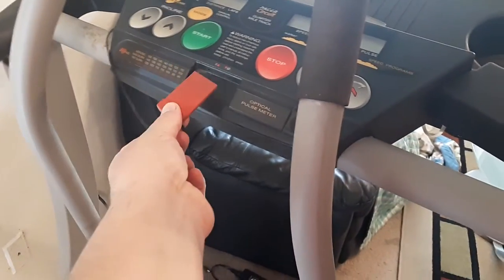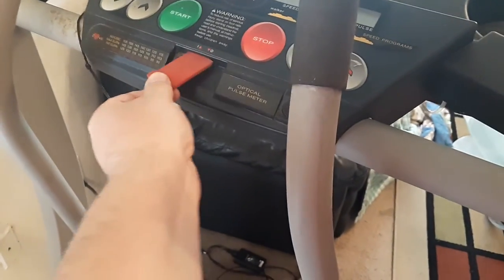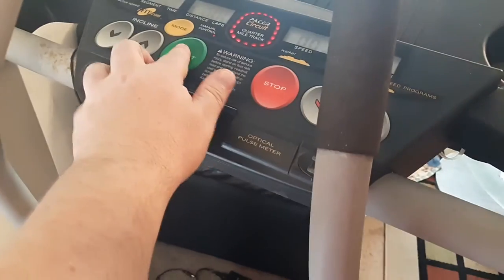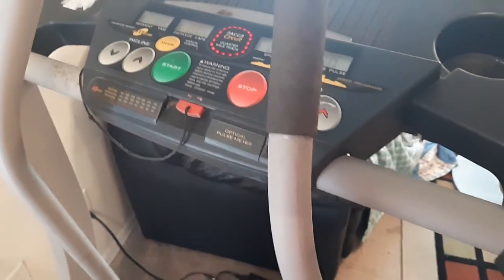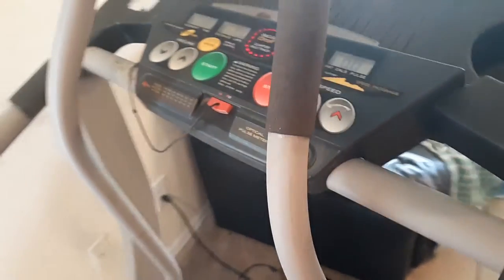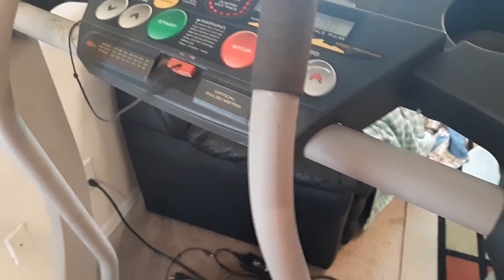The only thing you do is find where you would put this card in — the safety card — plug it in, and voila, start and it should work. Now the reason they have this is you're supposed to strap this to your arm, that way if something happens and you're exercising and you slip, it'll turn the treadmill off for safety reasons.